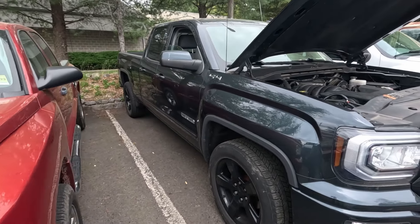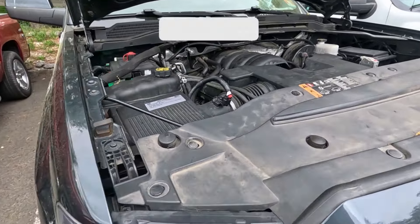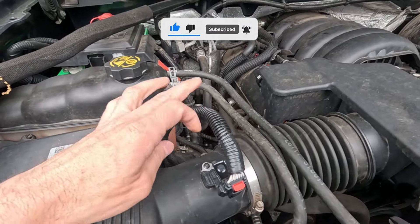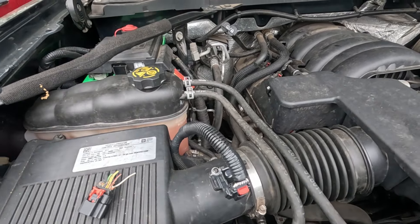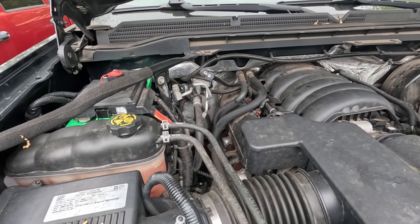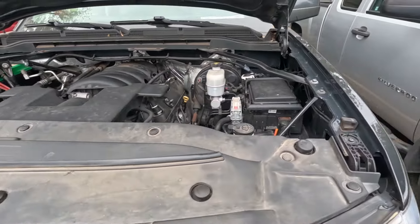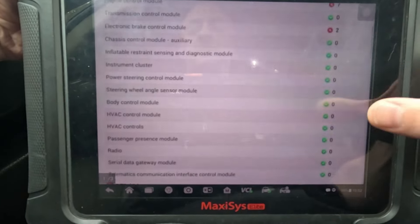This is a 2017 GMC Sierra with a 5.3. A repair shop found some rodent damage that chewed the mass airflow sensor, replaced the connector — did a good job — and also the sensor, but they still state there is no activity on the mass airflow parameter. I believe there are multiple fault codes related to the sensor or the wiring, so let's start off with a self-test and get our codes pulled up.